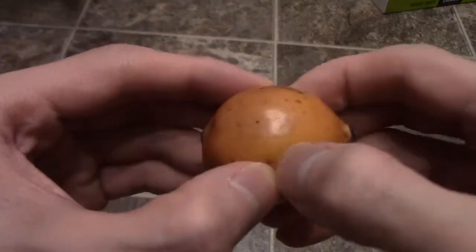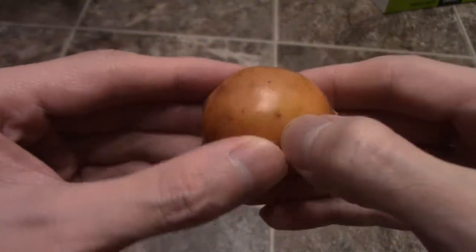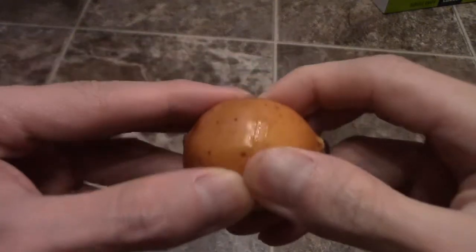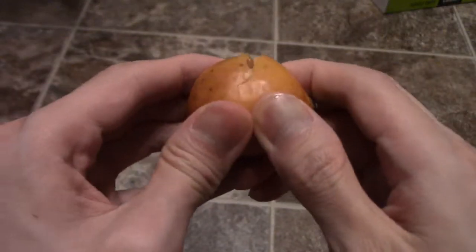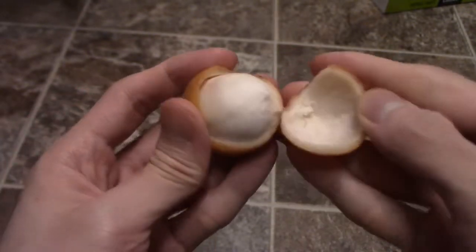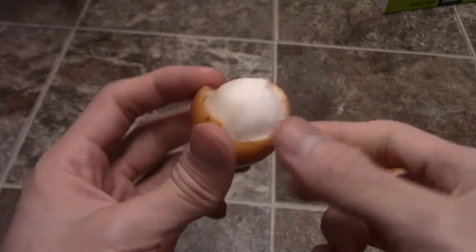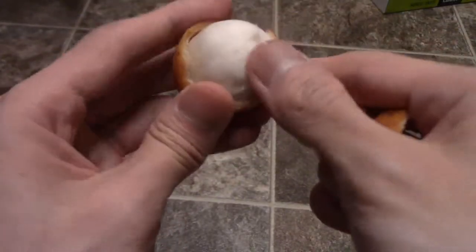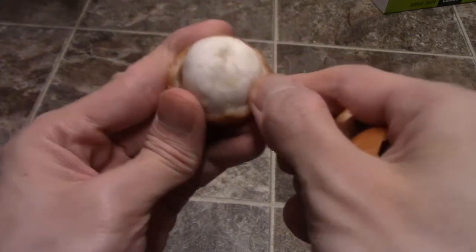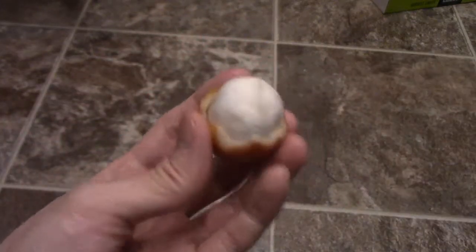What you want to do is pierce it like that, and it opens just like that. As you can see, that is the flesh in the middle. The skin is really easy to pop open — it's all popped open. Get ready to discard that off.